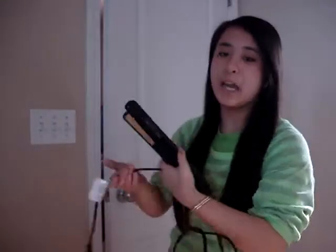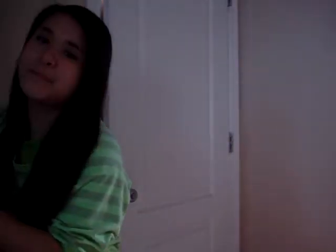Now I'm using the Revlon Ceramic Flat Iron. I'm going to plug this in — it's going to heat up in like five seconds. Turn it on first and then it can heat up. I'm setting it to 25, so I'm just going to let that sit there.